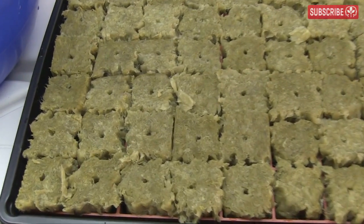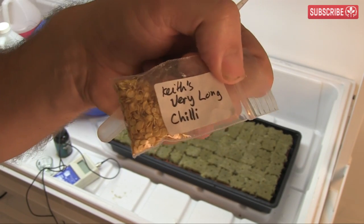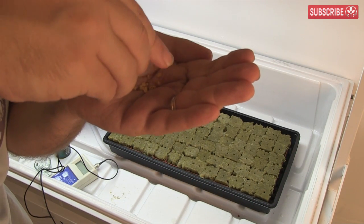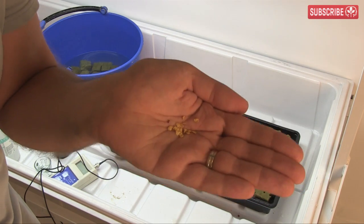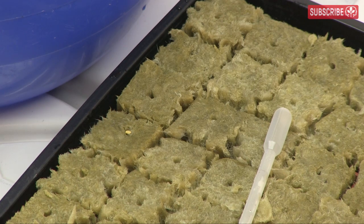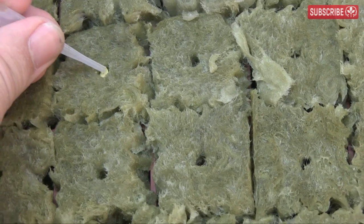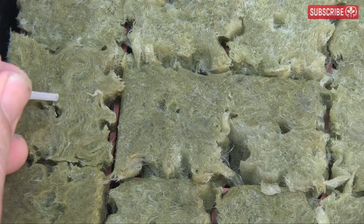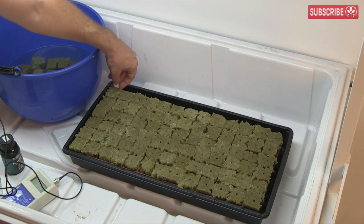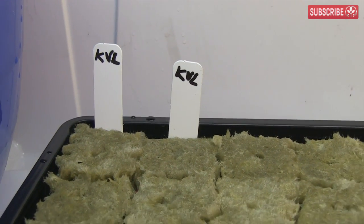And there we have it — one tray full of plugs ready for seeds. This one's actually called Joe's Long, but I got them from my buddy Keith. It produces record-breakingly long cayenne-style chilies. They're large enough to handle fairly easily. Just lay them in the hole in the A-OK plug. Don't plant them deep, just a seed's depth down. I like to use the end of my pipette to tuck over some extra rockwool fibers on top so they're surrounded with moisture. At this point I'm just labeling each column of seeds, as I'm only going to pick the best seedlings for the next stage, whereupon I'll label each seedling individually.